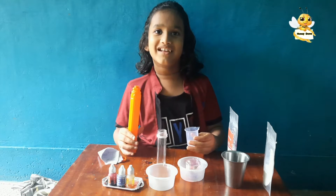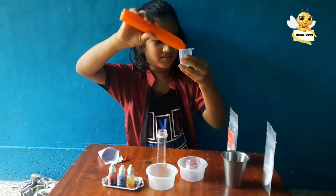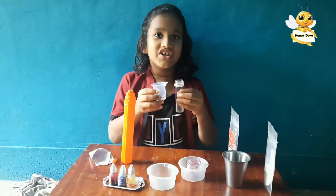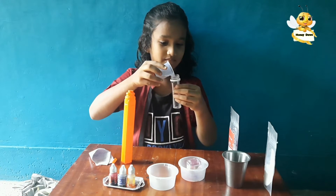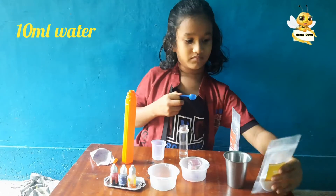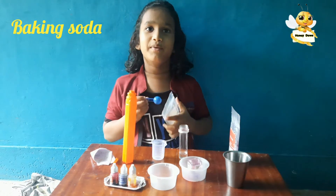Firstly, measure 10 milliliters of water. Pour it into the test tube. Then add half a scoop of baking soda.